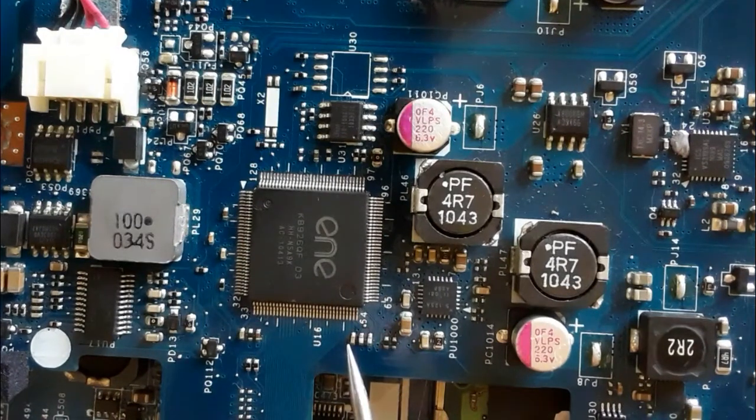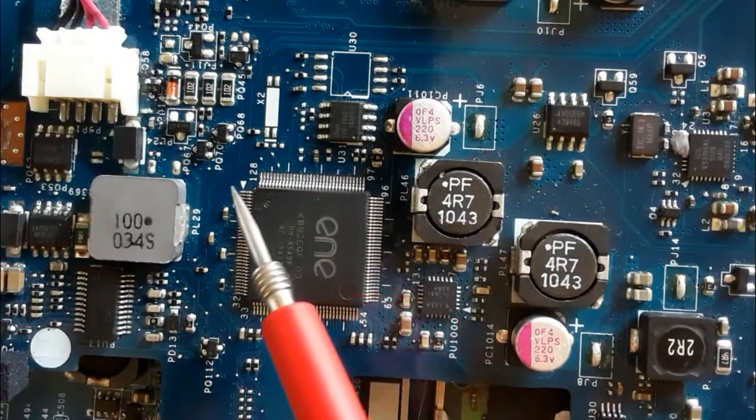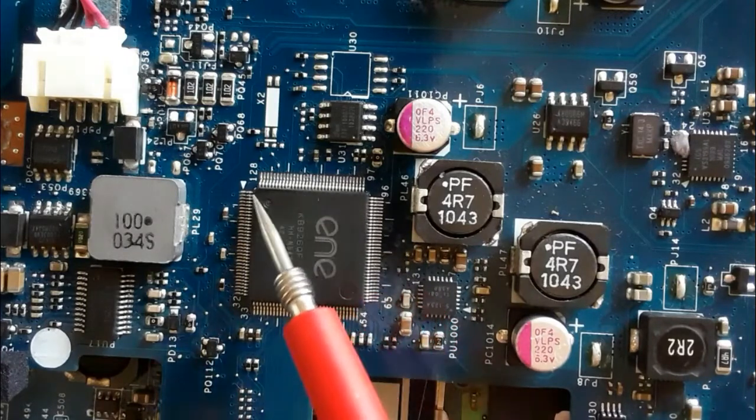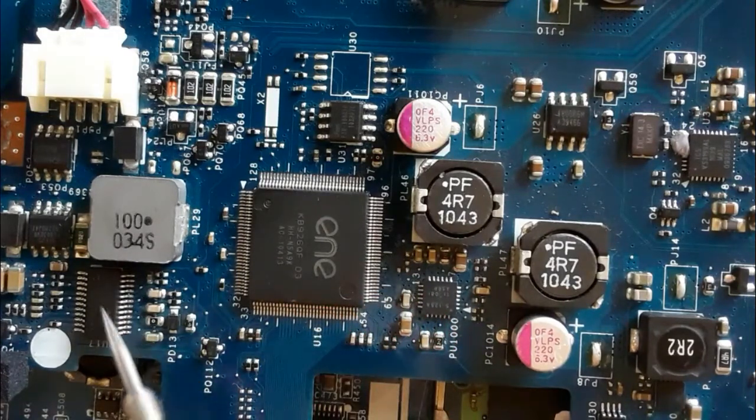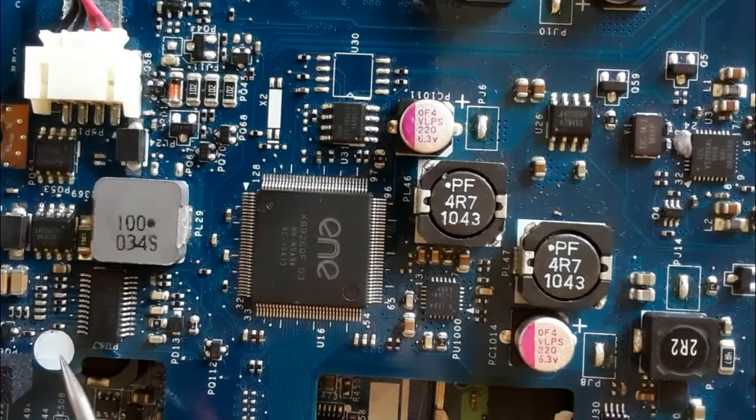For example, this big integrated circuit — this is the Super IO in the laptop motherboard. As you can see, it has pins on four sides, and we also have this kind with dual pins on just two sides.